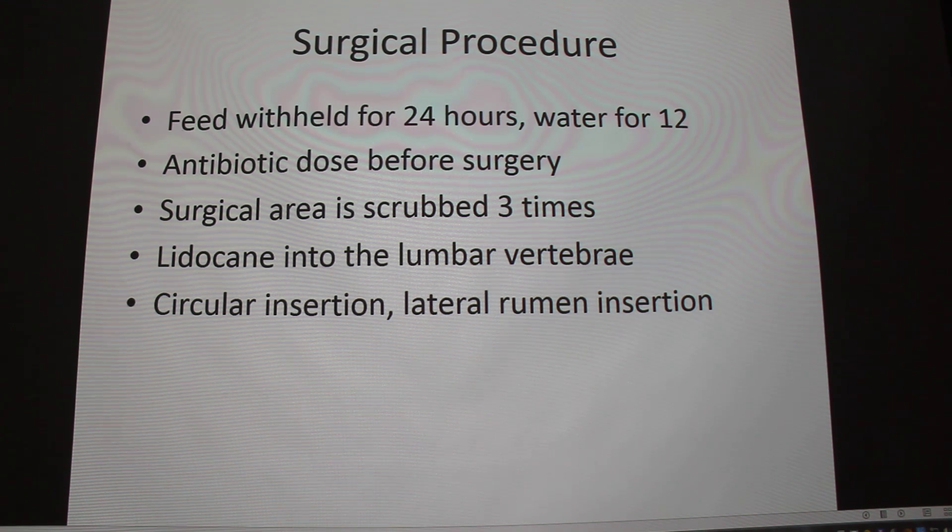Before going on — the cow is standing, and this is just local anesthetic. There's no general anesthetic; the animal is not laying down or anything. You put the animal in a chute with a head gate and you do it. The anesthetic is often injected in an inverted L format. The sensory nerves come off the vertebra and angle back, and what you're doing is just numbing those nerves so they're not transmitting pain to the brain.